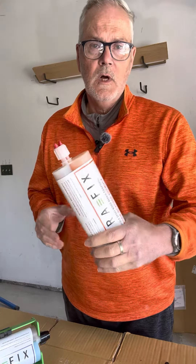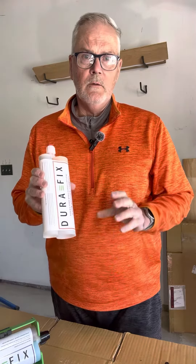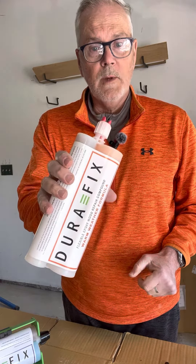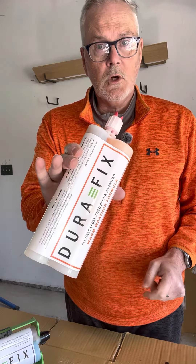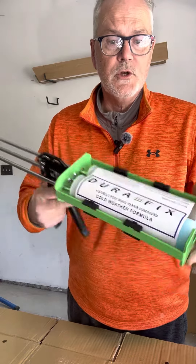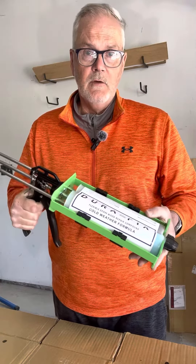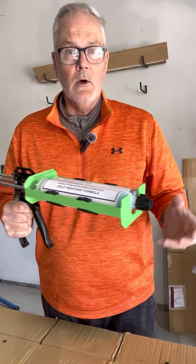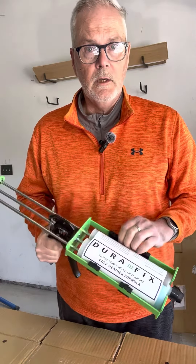It's John here with Next Generation Systems and DuraFix Flexible Epoxy Repair System. This overview is to show you the product line. We have our DuraFix warm weather formula in a dual cartridge, and also our cold weather formula in the dual cartridge. It does require a dispensing gun, available from our website, our retailers, and even our Amazon store, where you can obtain all of our products.